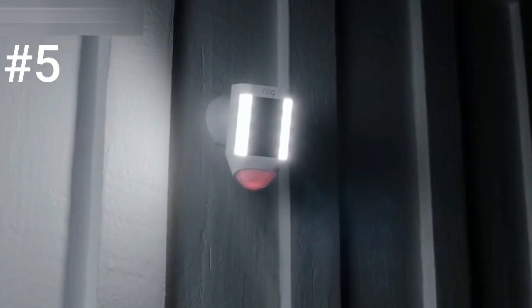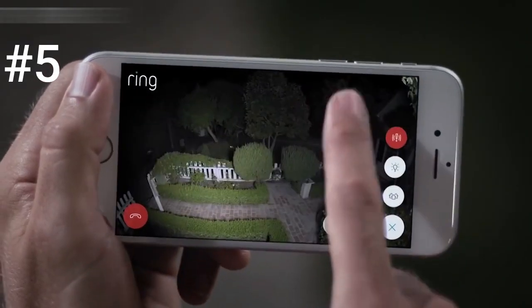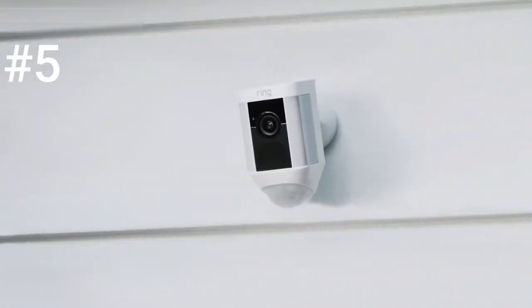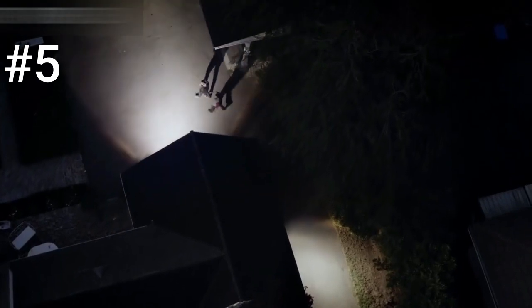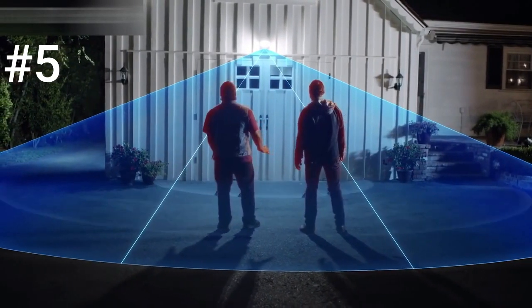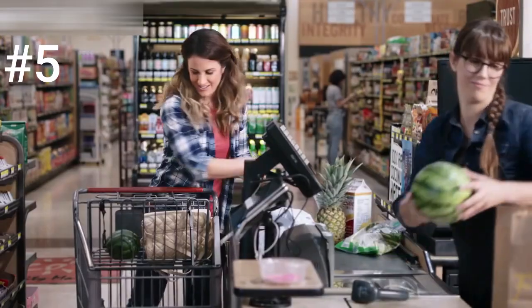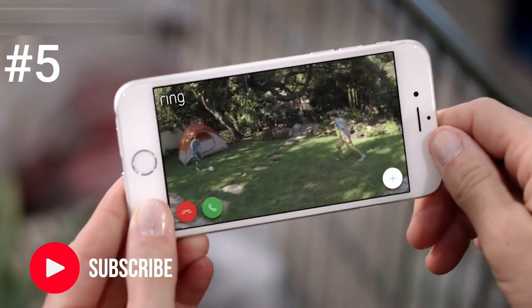Introducing Spotlight Cam by Ring — a motion-activated security light with an HD camera, automated recording, and two-way talk that keeps you safe and protects your home. Bright enough to light up your yard. 270 degrees of advanced motion detection. Smart alerts to your phone, so you always know what's going on.